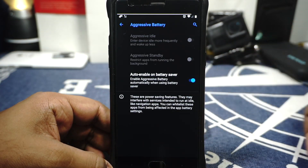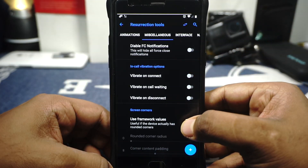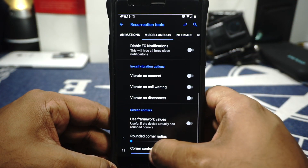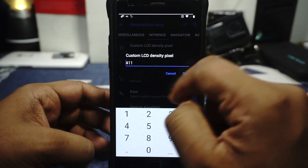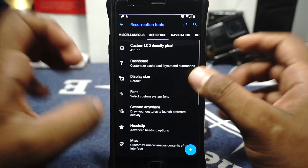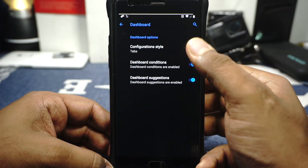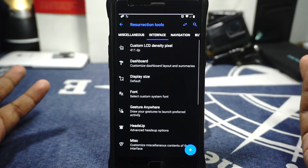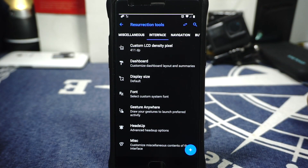Aggressive battery saving is available if you want more idle battery life. In-call vibration options are available. Frame corners are available if you want rounded corners and you can customize the padding. In interface options you have an LCD density pixel selector which lets you input a specific density number rather than just a slider — I really like this option which is missing in a lot of other ROMs. Dashboard options let you customize the settings dashboard.